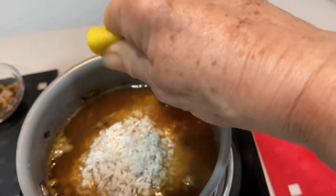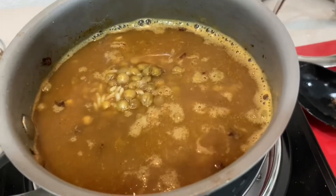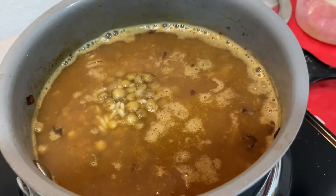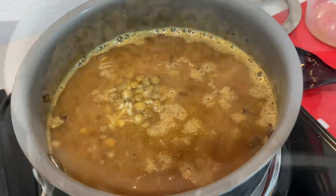A squeeze of some fresh lemon juice for some brightness and freshness. The next thing is to let your lentil and rice mixture come to a boil. Then you're going to cover it, lower the heat, and simmer it until the water is all absorbed.